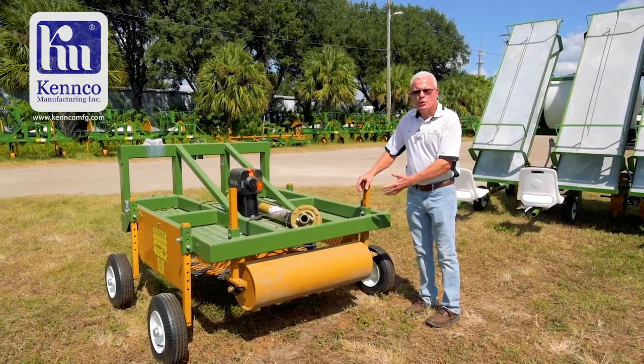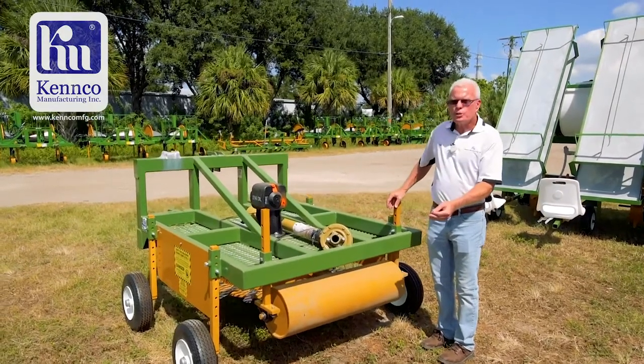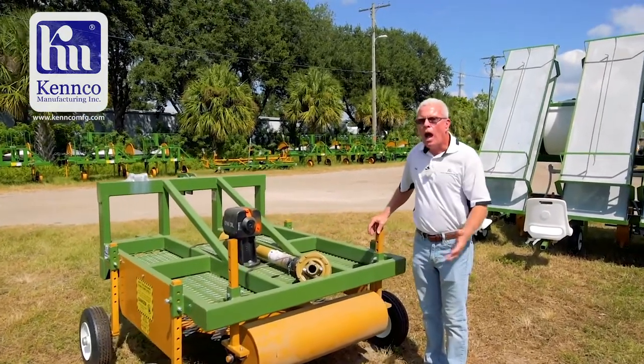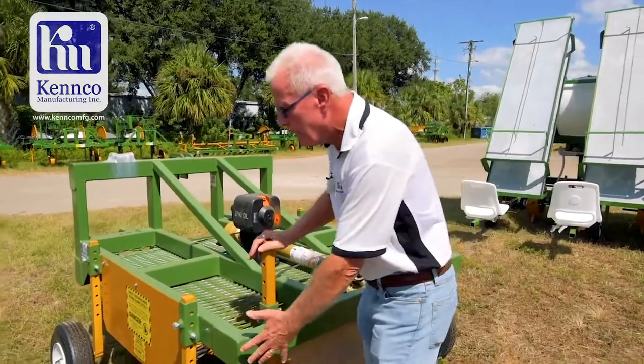This is a Kenco bed mower used for cleanup and also for double cropping. A few questions I get on this machine: how close can I get to the top of the bed? It has a gauge wheel in each corner.